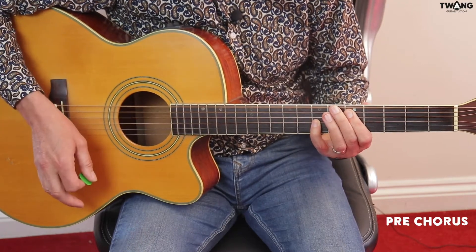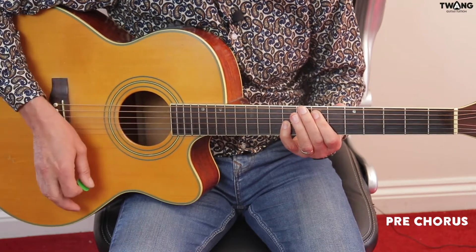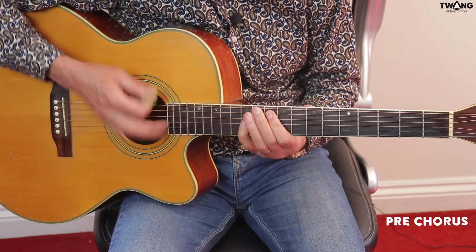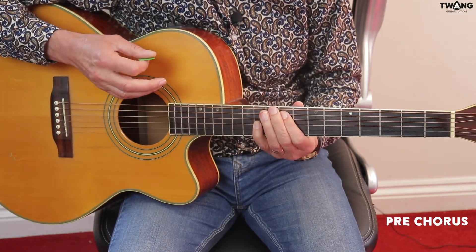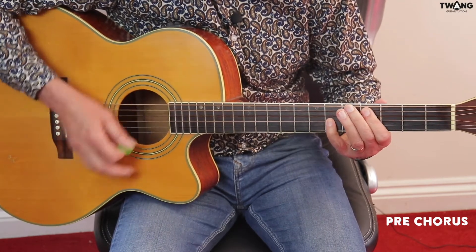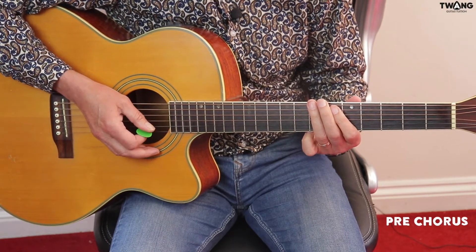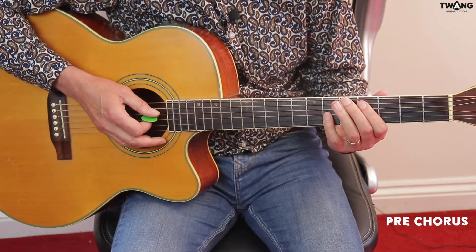Move up a semitone to 5th and 7th fret, moving up a tone to the 7th and 9th fret, another tone to the 9th and 11th fret, and then we've got our quick little movement from the 12th and the 10th. Then we're moving straight to an A5 chord there. I'll play it at normal speed and then slow it down.